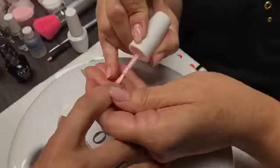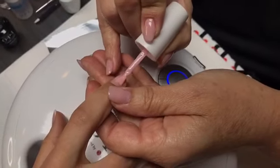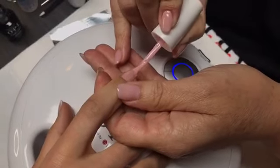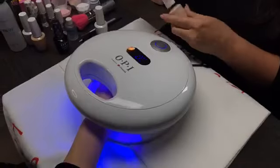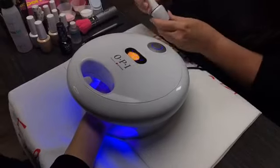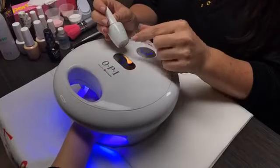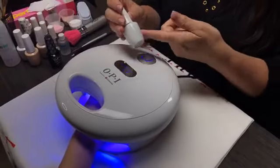Now we're going to do our second coat of Bubble Bath. All of our gel colors only need 30 seconds in our LED light when curing. Cap that free edge and put it in for 30 seconds. I'm going to show you a couple of different ways to achieve this classic look with Alpine Snow — several manicurists do it differently, so I'll go over a few so you can decide which you prefer.